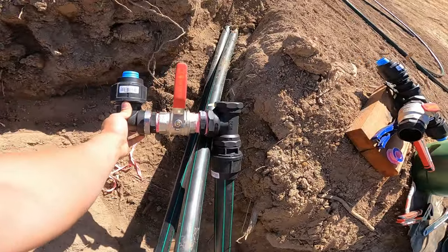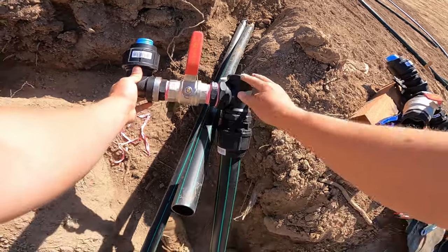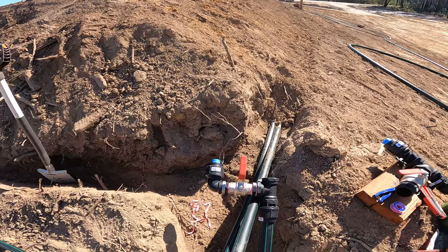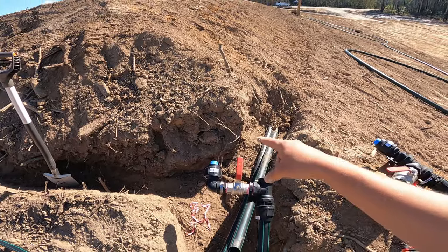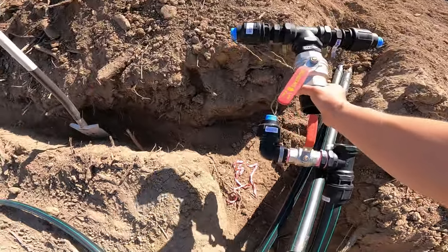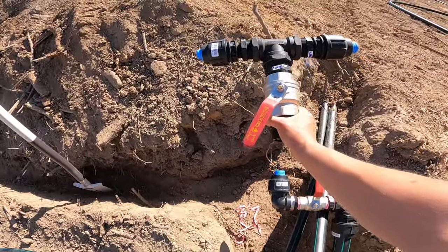We can already see that unfortunately this trench is going to need to be widened to make room for the rest of the assembly to go in.